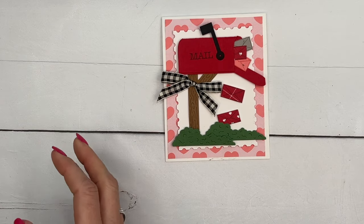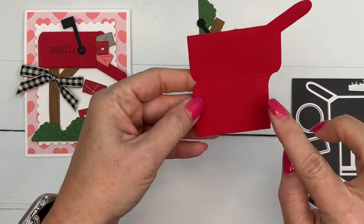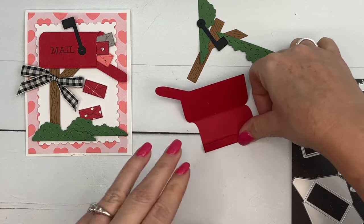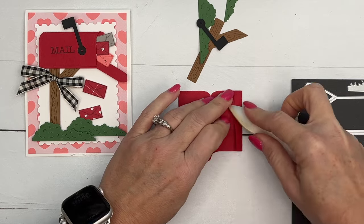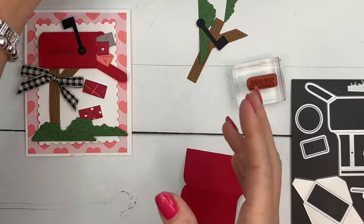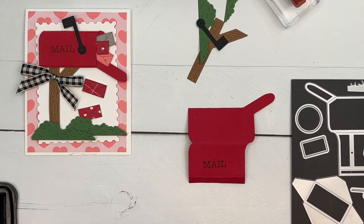I've done a lot of die cutting ahead of time for the sake of the video. This die right here is our mailbox and it has some score lines already in it, so you just want to fold those over. Take your bone folder and run it right along that score line to make it nice and crisp. Before we adhere it, I want to stamp the word 'mail' on the front of our mailbox in Memento black.